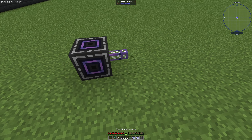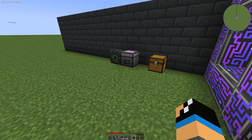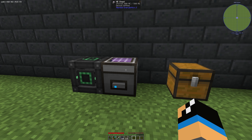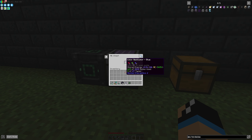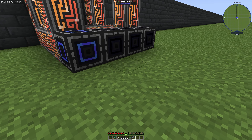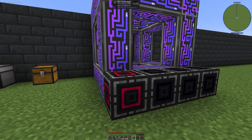If you want to differentiate between connectors, you can change the colour of your ME wireless connector using a colour applicator, which you can configure in an ME chest. Push in some paint balls to colour your connector and shift-right-click with the specific colour. You can choose between different colours installed on your colour applicator — for example, you can also paint it red.